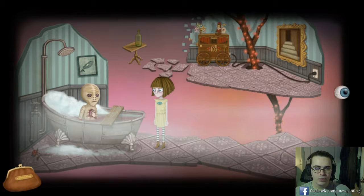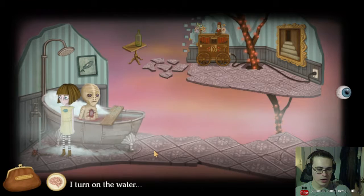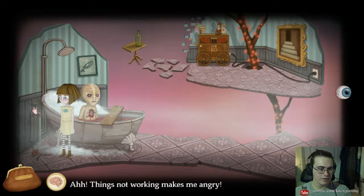Why did you take my soap? We have hygiene problems. It's a whale. Heart is a little weird. Turn on the water. Things not working makes me angry. I'm gonna start it off. I guess we're done in here.